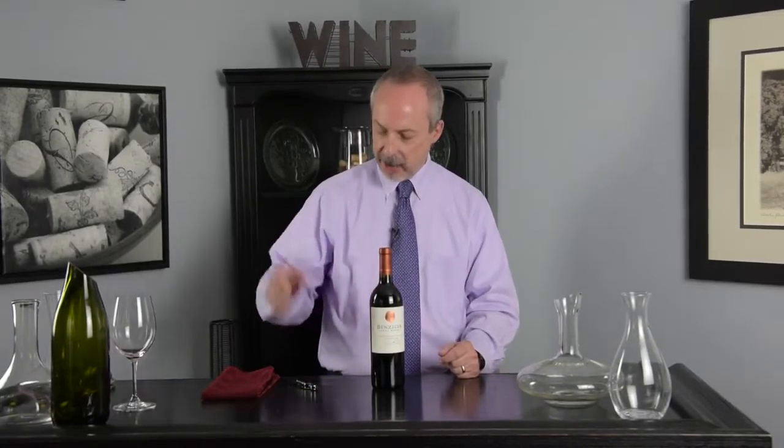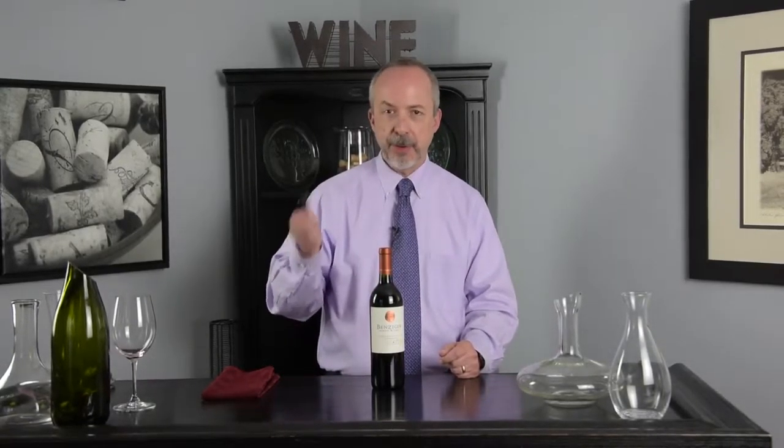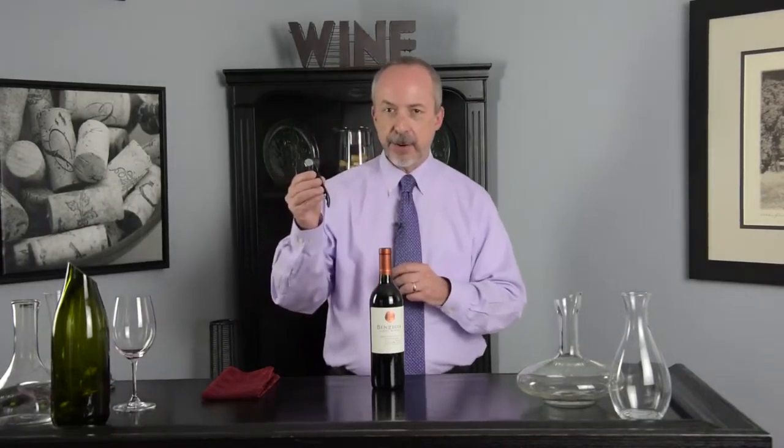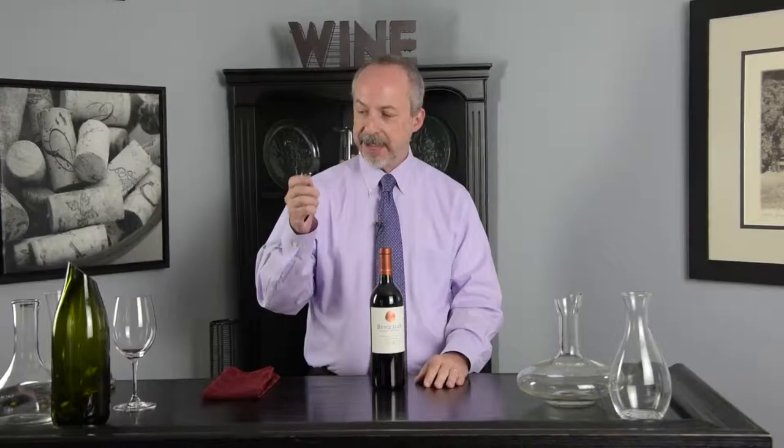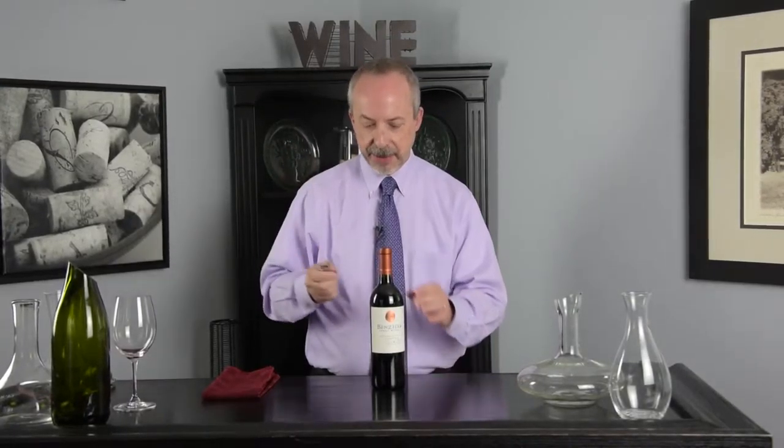When you're opening a bottle of wine, make sure you've got a good corkscrew that works well, like this one — a nice waiter-style corkscrew with a double hinge to it. You've also got a good sharp knife, so be careful with it.